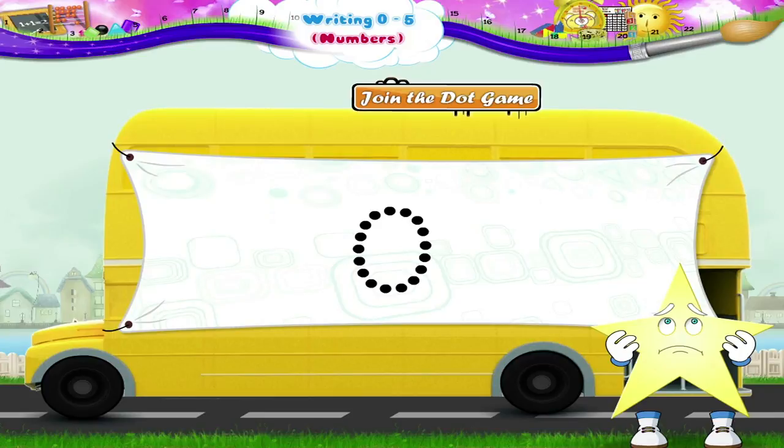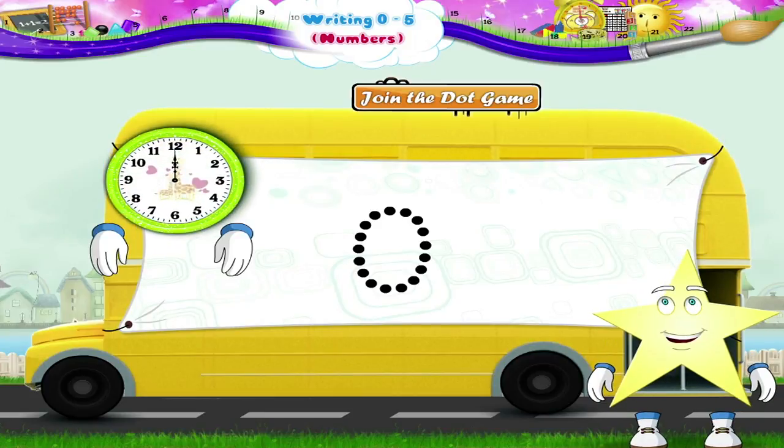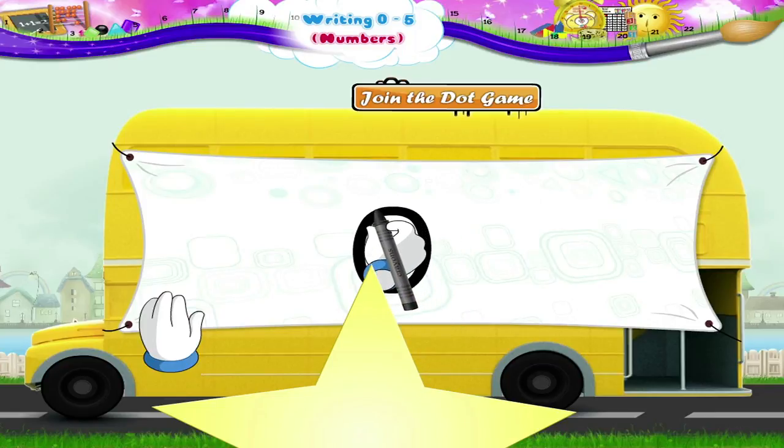You don't understand? Look at the hand of this clock. It is said to be moving in a clockwise direction. We will now join the dots anticlockwise, in the other direction, like this.